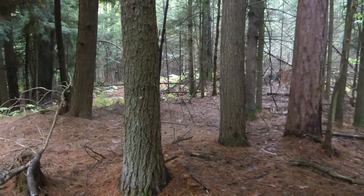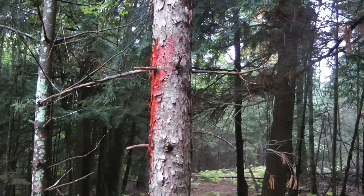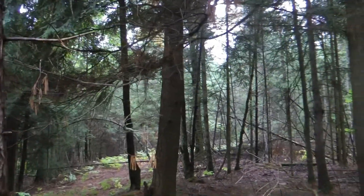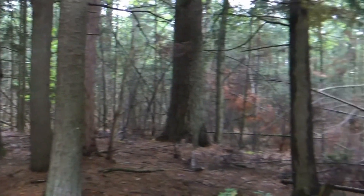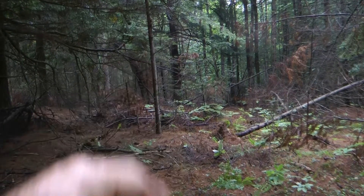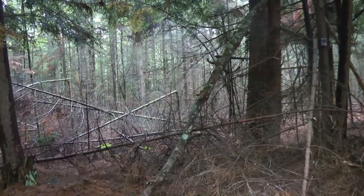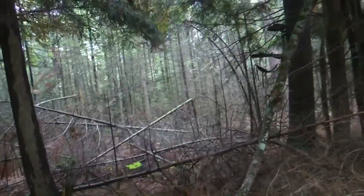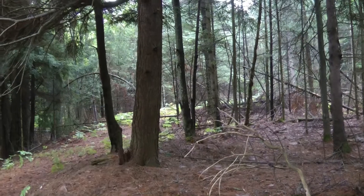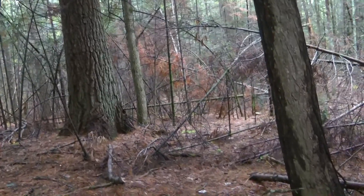I came in through the logging road right here. Loggers looks like they might be logging this winter — when you start seeing painted trees, something's gonna happen. I'm not sure what red means, but there's a number of them painted white, red, or blue. There's another one over there on that hemlock. That might mean it's the boundary — I should research that. I'm gonna be in the woods a lot, I gotta start learning this stuff. The thermals are dropping that way.